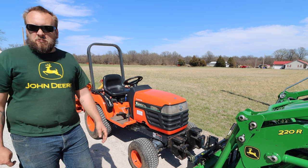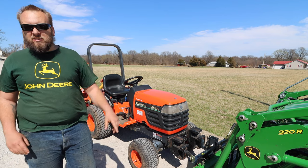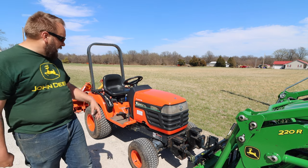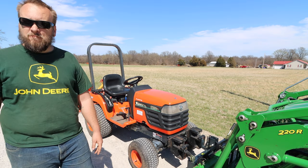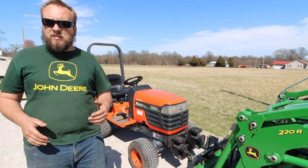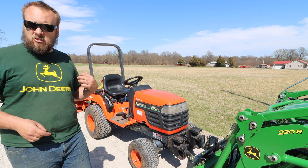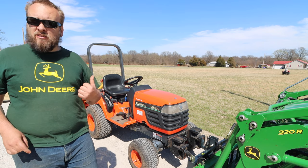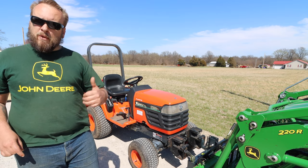Hey, it's Brock here from Rock Hill Farms. This channel is mainly about the work I do with my John Deere 2038R, but today I had to call in reinforcements with a Kubota subcompact — a BX1800, which I think is an 18-horsepower tractor. We're getting ready to plant Christmas trees, and a friend told me he had a middle buster, which is similar to a subsoiler but doesn't go quite as deep. He had one for his little Kubota and volunteered to come help out.